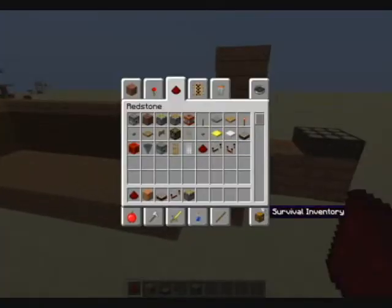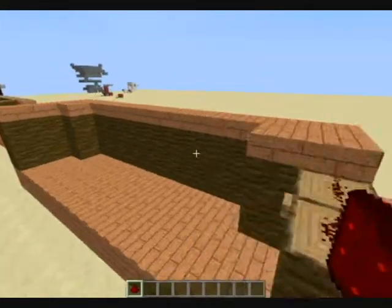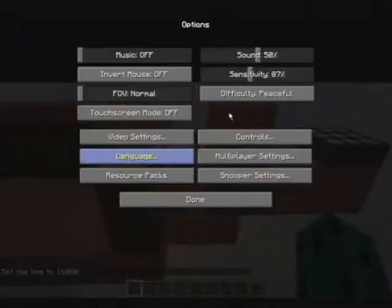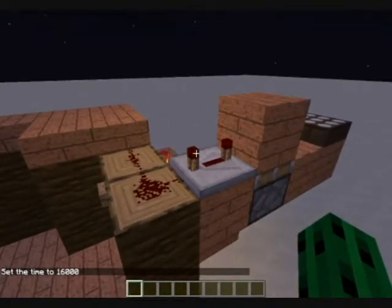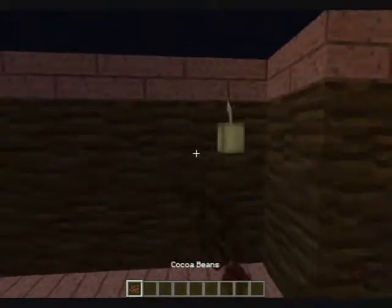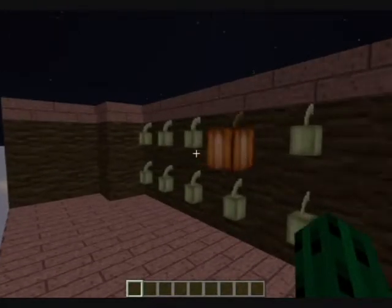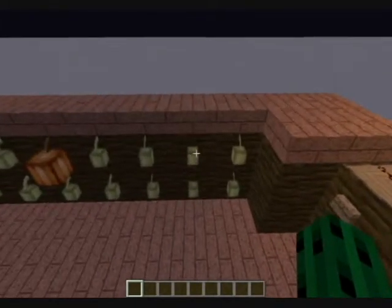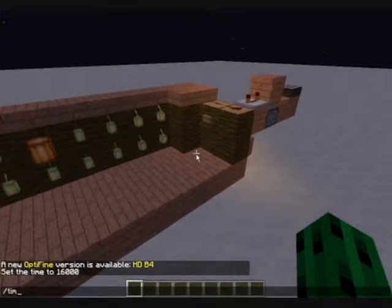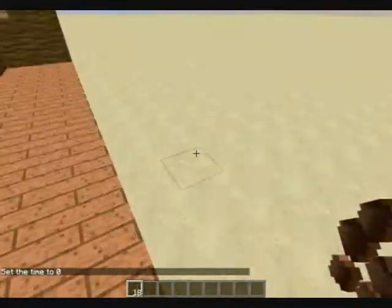Now, every day — if we do slash time set 16,000 — yep, I'm peaceful, so now it's dark. There's no power coming off the daylight sensor. We'll get some cocoa beans again and place them along here. The problem with automating it is you have to replant it by hand. Now if we do slash time set day to symbolize a normal day, it'll harvest it. But then you have all these cocoa beans sitting on the floor wasted, and we don't want that.